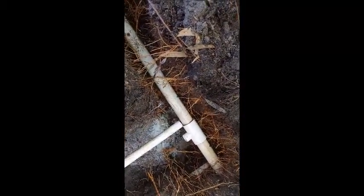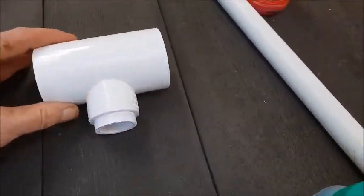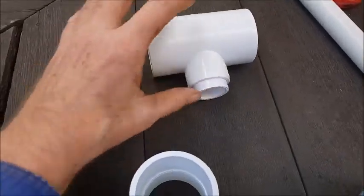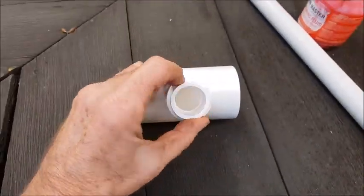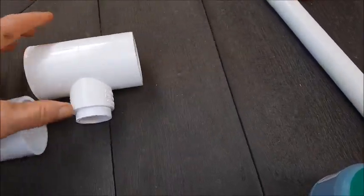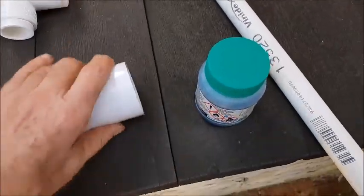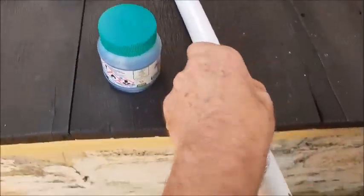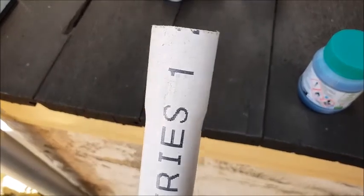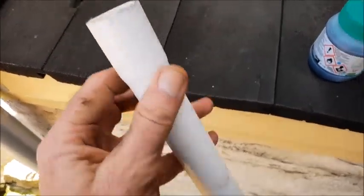They didn't have a 40 to 40 for 20 mil, so I've got 25 mil and I've got a little insert to make it 20 mil. The 40 mil pipe is going to go there somewhere, and then I'm going to have to extend that 20 mil pipe. I'm lucky I've got one with a flared ending so I can just attach it on there and extend it.